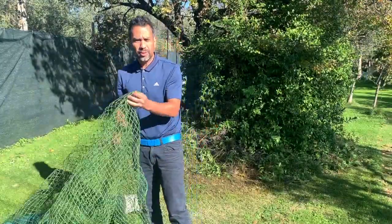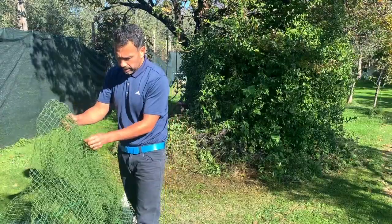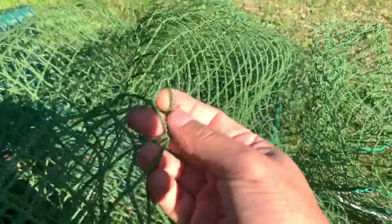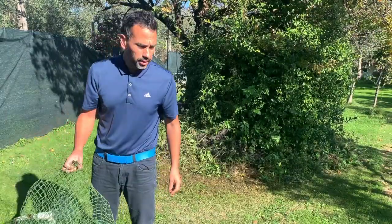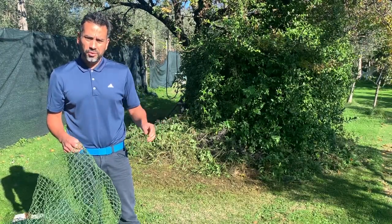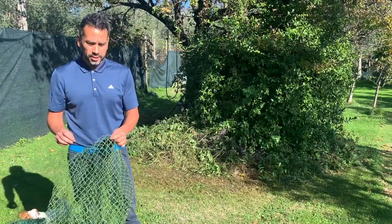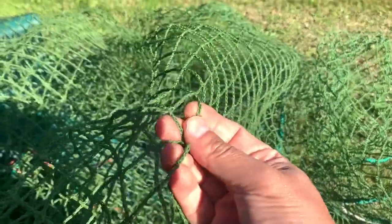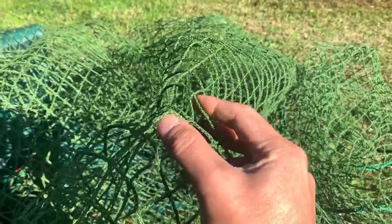Okay, so here we have it — here's the net. This one is pretty sturdy. I would not cheap out on the net. One time I ordered a net that was really thin and the problem with it was that the balls just went through after a few hits. So you don't want to get a cheap net — just invest in one of these. I'm not sure exactly how thick this is, but the balls will not go through.